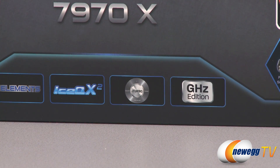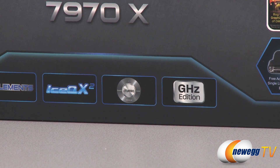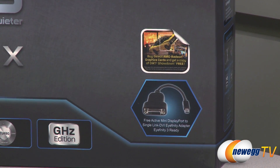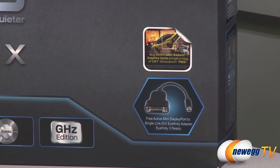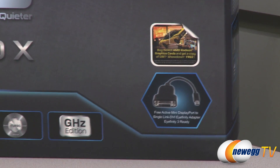You can use the included iTurbo software to overclock even further, or the Catalyst software available from AMD. Over on the right side, they've actually included an active mini DisplayPort single link DVI adapter, so you can set up Eyefinity right out of the box, and you also get some Dirt Showdown options in there.